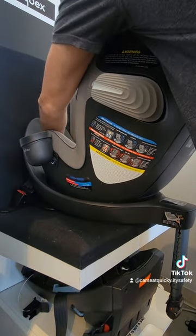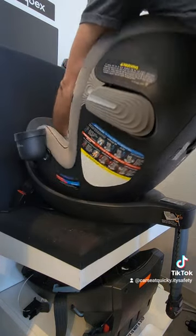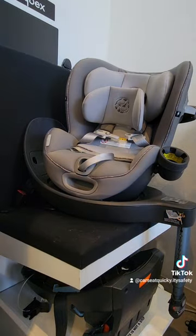From front to rear, or just rotate it to the side so you can easily get the child in and out of the vehicle. And that's your car seat quickie for rotating the Cybex Sirona S.